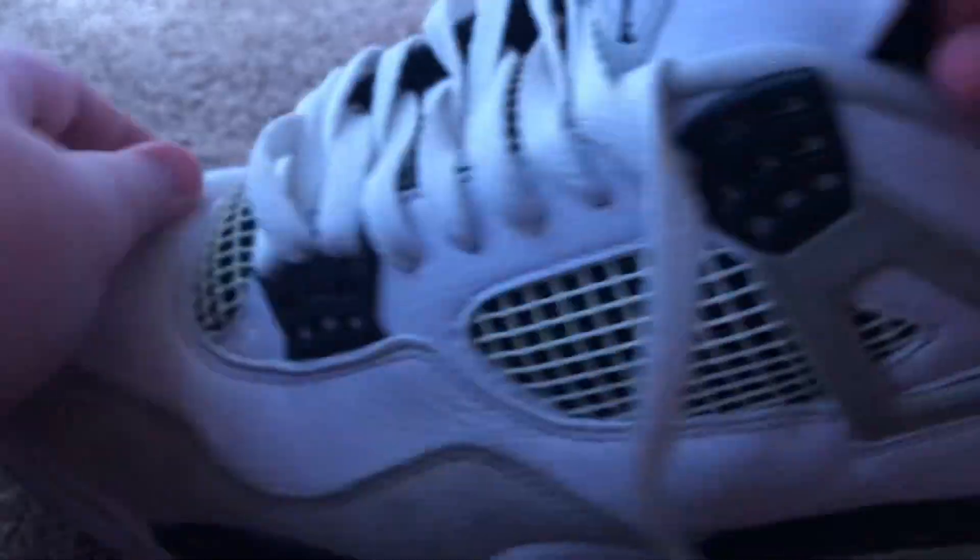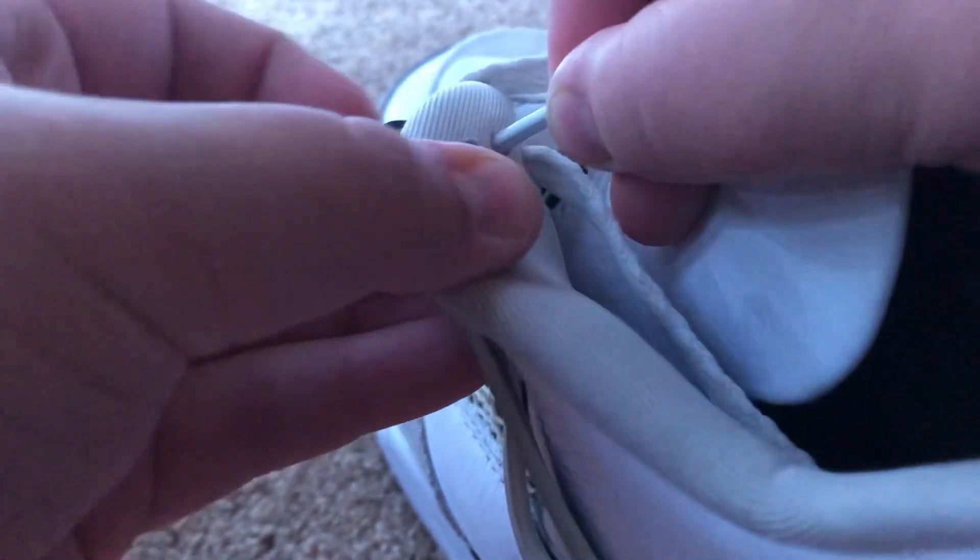So it should look like this. And then what you basically wanna do is take your shoelaces like these, put them behind the tongue — so like this. And then after you have these in here, push this one — the opposite one — into the opposite hole.